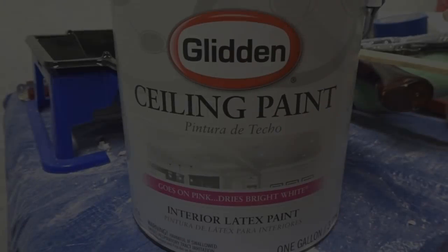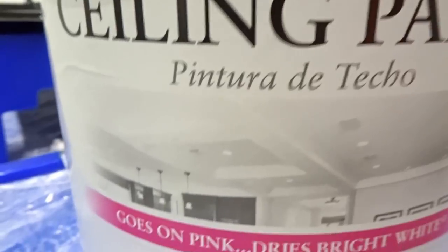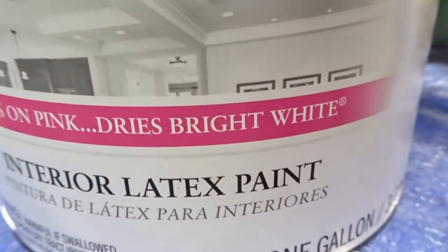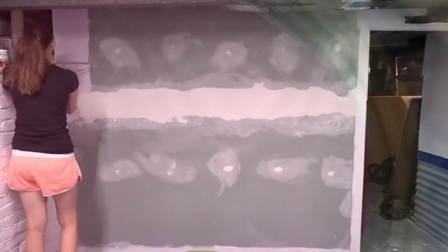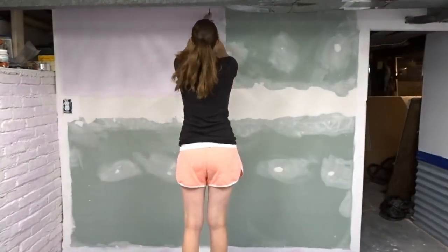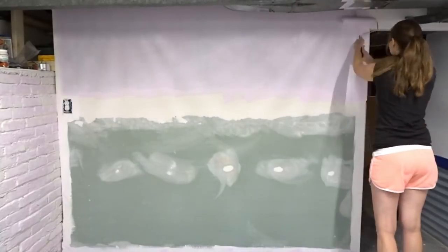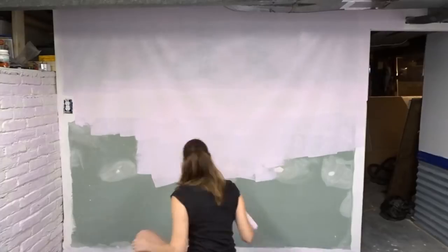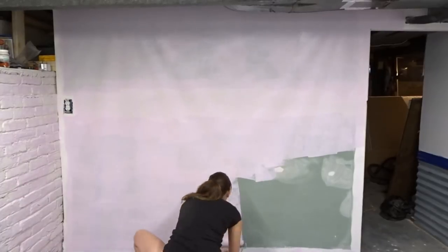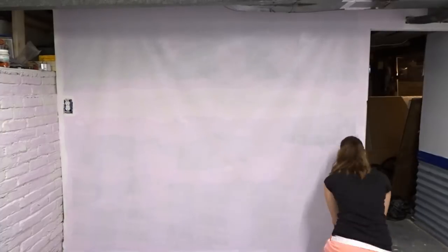It was finally time to paint. I found this fun paint at the store — it's a ceiling paint that goes on pink but then dries white. When I opened the can I was a little shocked at the color, but it doesn't go on quite that bright. I went with this paint because we needed something thicker to cover up the green drywall as well as all the taped and mudded spots. The pink was actually a bonus — it was nice to see where it was wet versus where it had dried so we could add another coat on top.